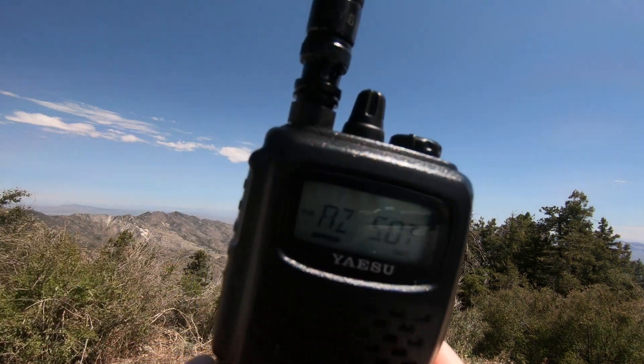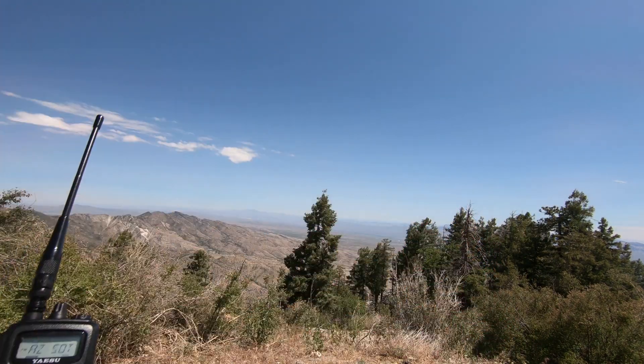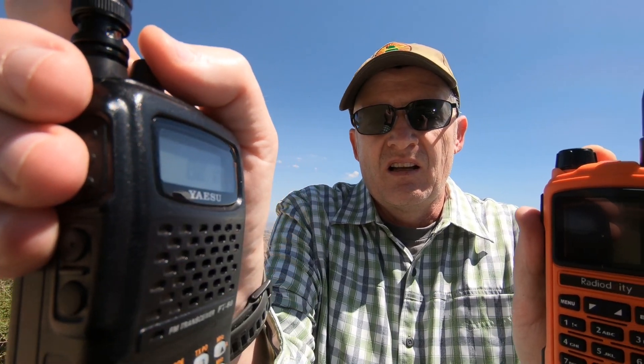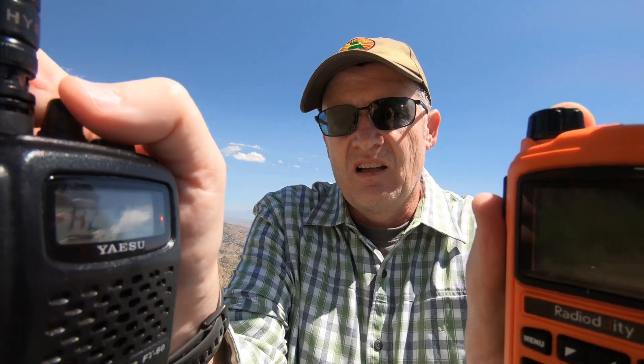NJ7V calling W7U — NJ7V, NJ7V — nothing heard here from W7U.